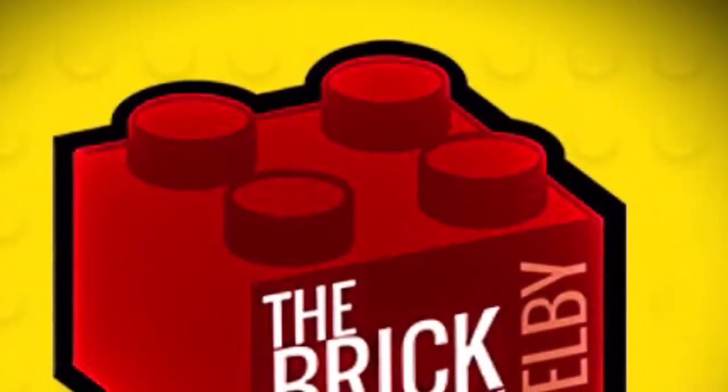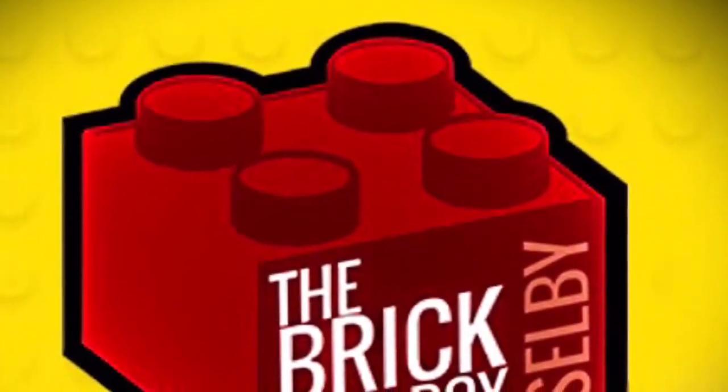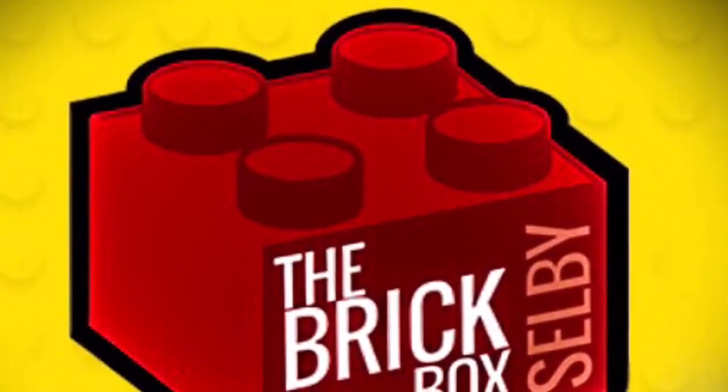Thanks for watching. I hope you've enjoyed the little time-lapse we did for you there. Feel free to come and see us in the shop, in Selby or in Nottingley. Don't forget to like and subscribe to our videos and we'll catch you soon. Thanks for watching, bye.